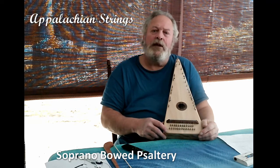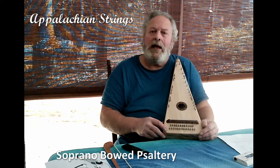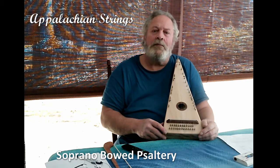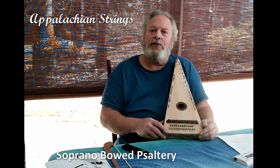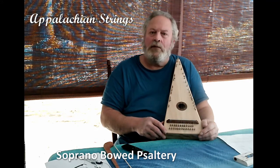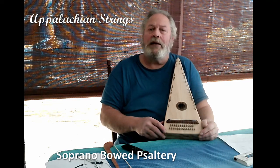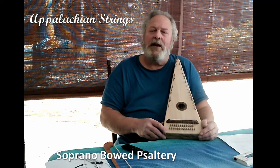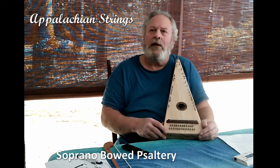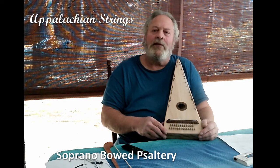I hand-select the woods for each instrument, looking for woods with special color, patterns, and of course, sound quality. I use only solid woods in the construction of my instruments. Solid wood instruments will develop their own unique sound and tone quality, and that will improve as the instrument ages. This is the reason why I do not employ plywood or other laminates, because such less expensive instruments aim for a generic sound and tone quality which remains the same throughout the life of the instrument.